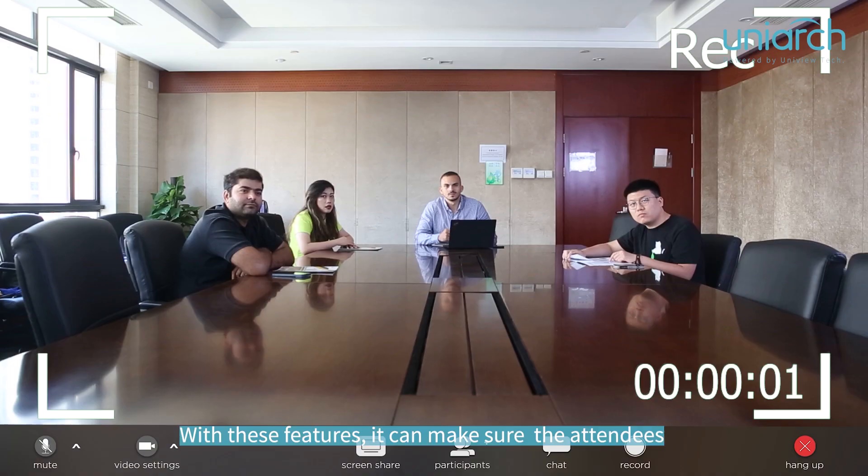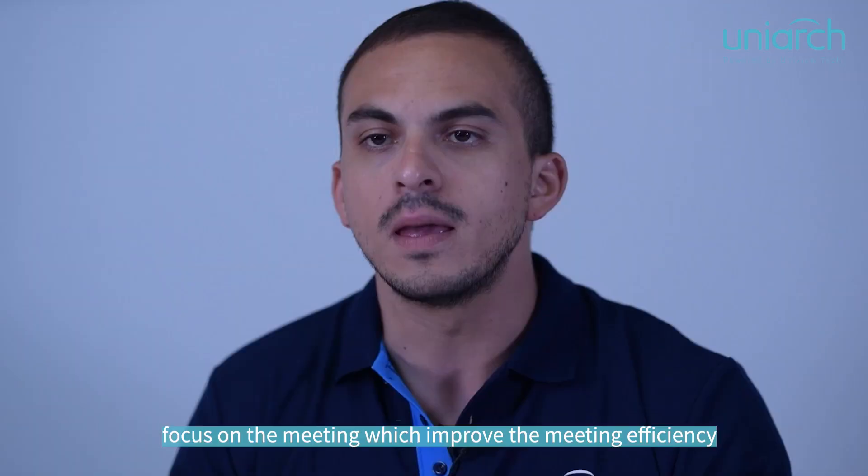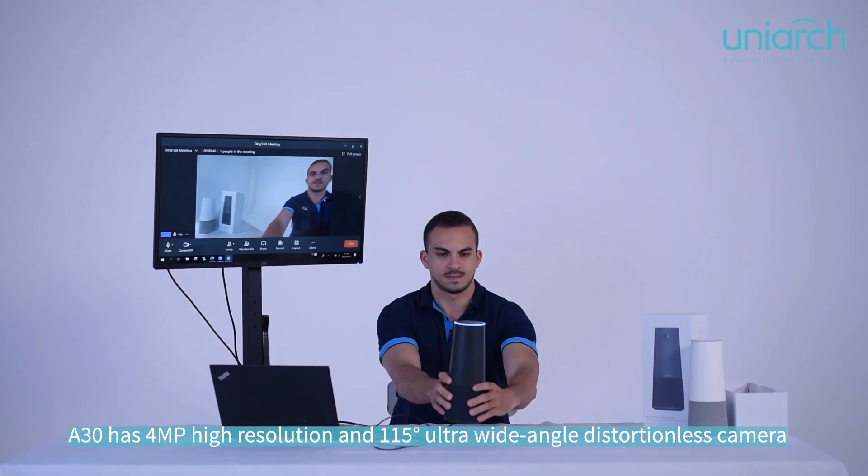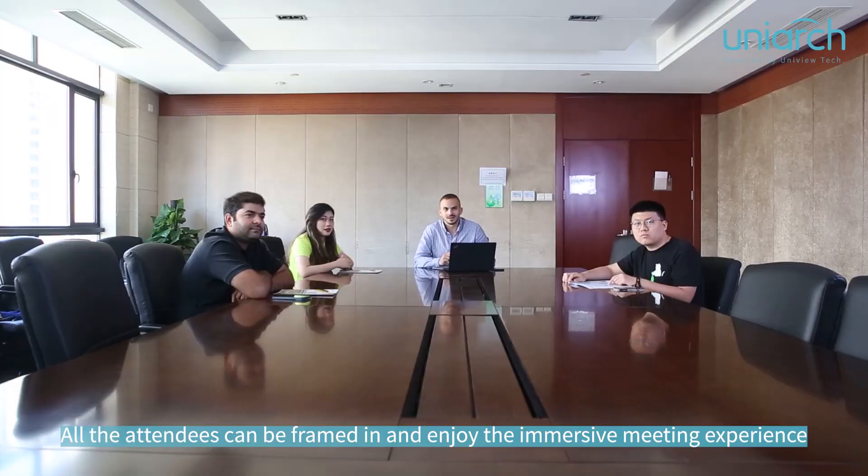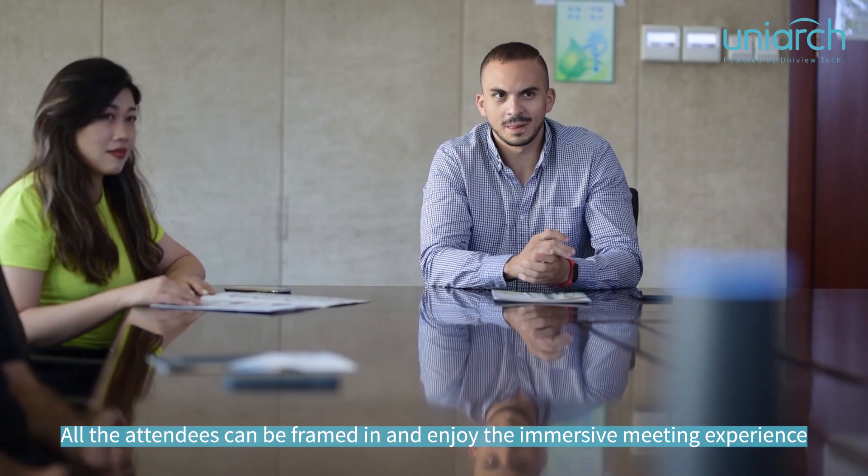With these features, it ensures that attendees can focus on the meeting, improving meeting efficiency. The 830 has a 4-megapixel high-resolution, 115-degree ultra-wide-angle distortionless camera, so all attendees can be framed in and enjoy an immersive meeting experience.